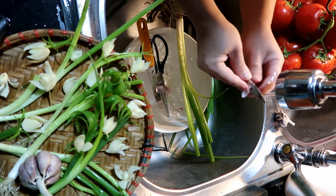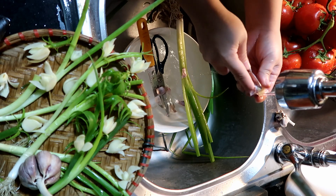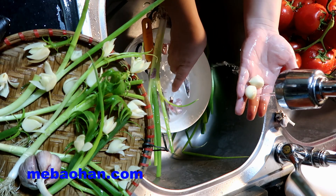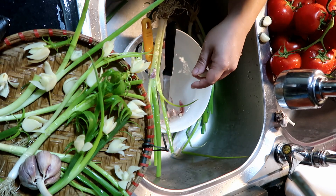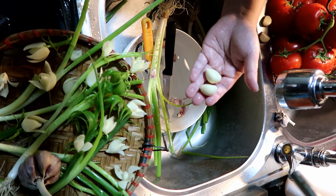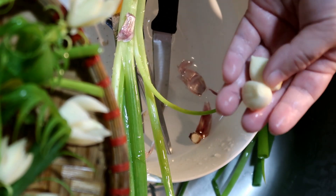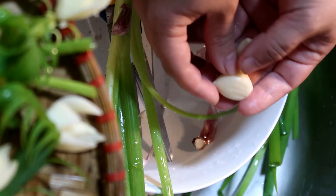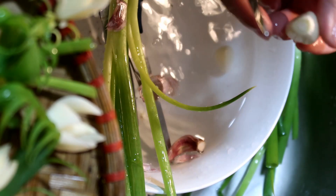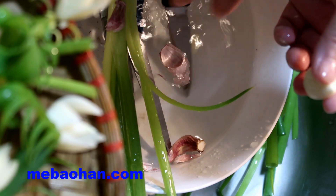Mẹ Bảo Hân sẽ hướng dẫn cách tỉa ngược và tỉa xuôi đối với củ tỏi này. Tỉa ngược thì có cái đẹp của ngược, mà xuôi thì có cái đẹp của xuôi. Chính vì thế mẹ Bảo Hân sẽ tỉa thành 2 mẫu để chia sẻ với các bạn. Chúng ta tỉa xuôi từ trên xuống — từ cái đầu nhọn này xuống dưới cái đáy — thì sẽ ra được một bông hoa như thế này nhé.